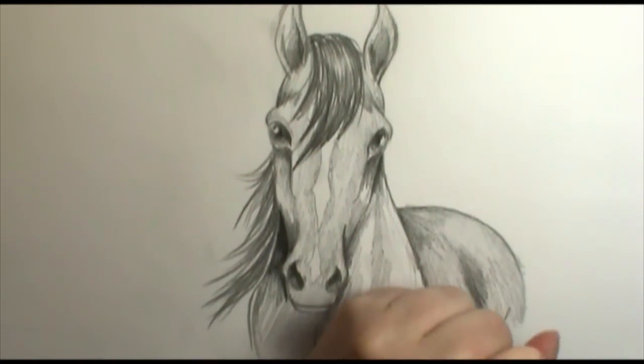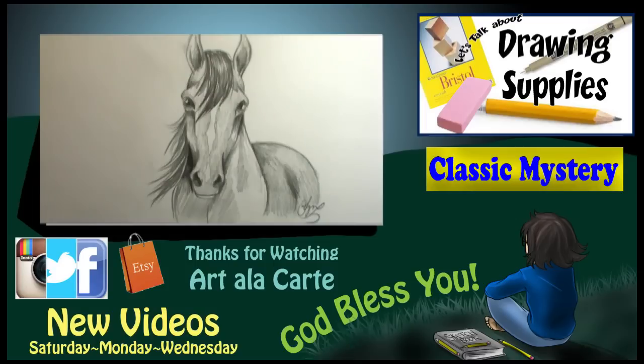So there we go — we have a finished picture! I hope you enjoyed this tutorial and found it helpful. I would love to see pictures of your horse head, so make sure to post those on my Facebook, Instagram, or Twitter — I'll leave links to those in the description box below.